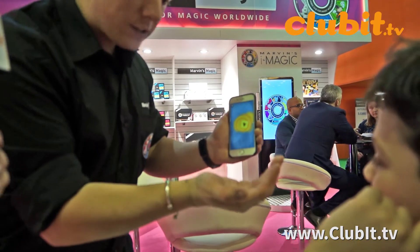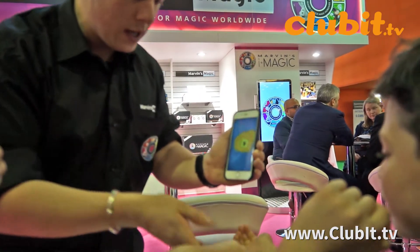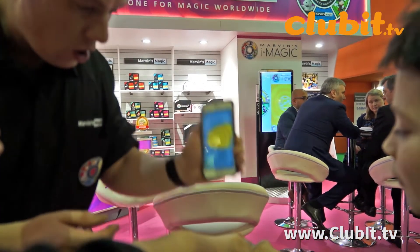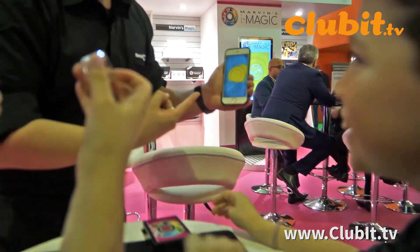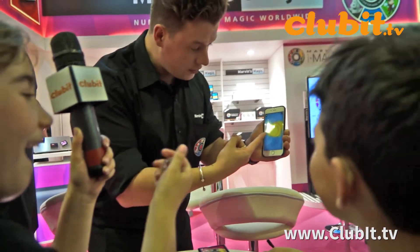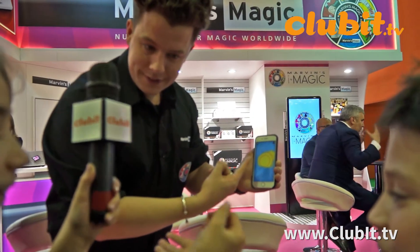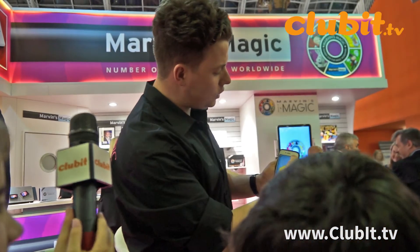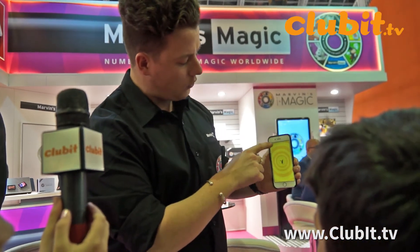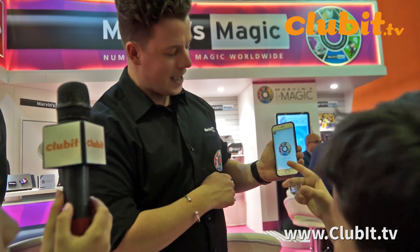How to get it out? Hold out your hands. Cup them for me. Both hands. Cup them. Ready? Three, two, one. Wow. How cool is that? If you want to replay the trick, you just press the rewind button or you can go on the home screen like that, nice and easy.